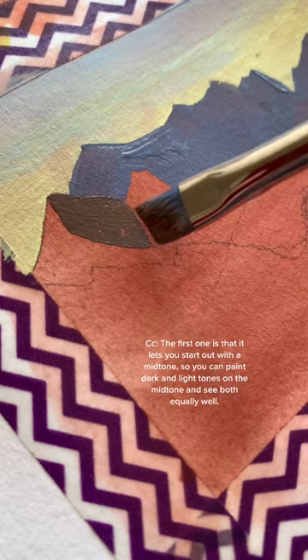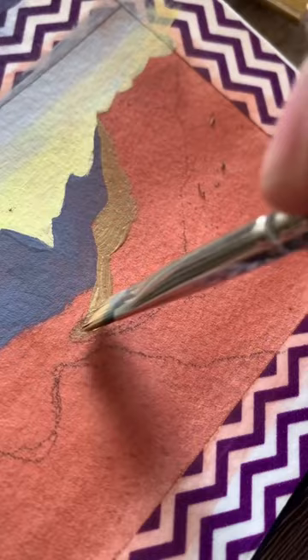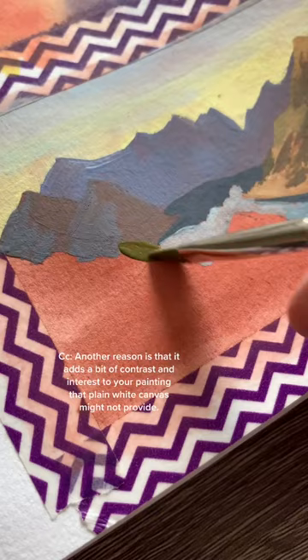There are a few reasons why this helps. The first one is that it lets you start out with a mid-tone, so you can paint your dark colors and your light colors on this mid-tone, and you can see both clearly and equally. Another reason is that it provides a little bit of contrast and interest to your painting that just plain white canvas or paper might not provide.